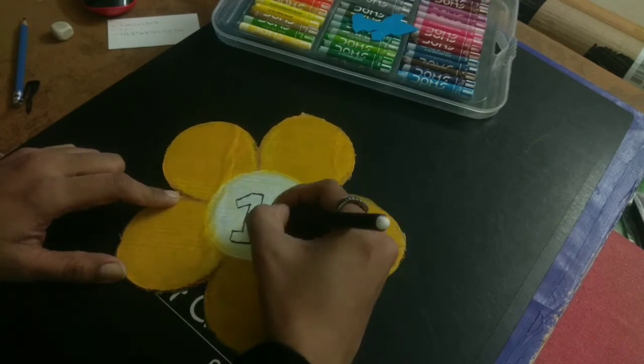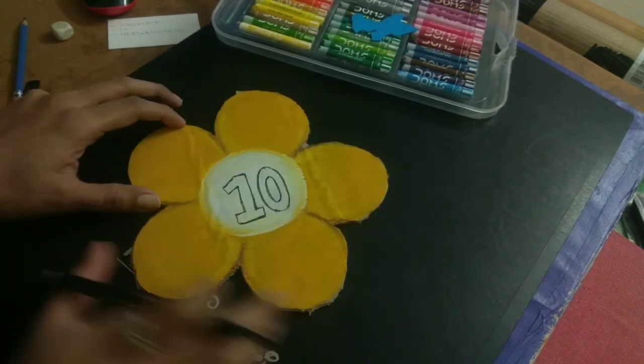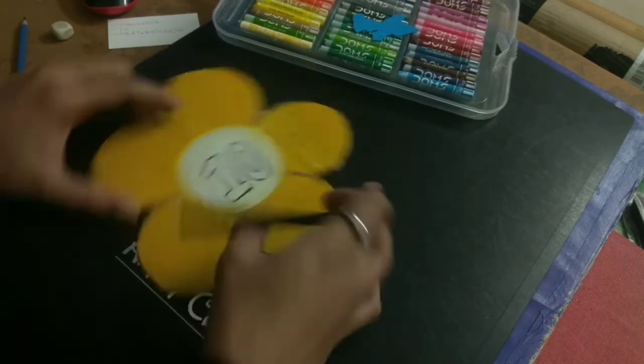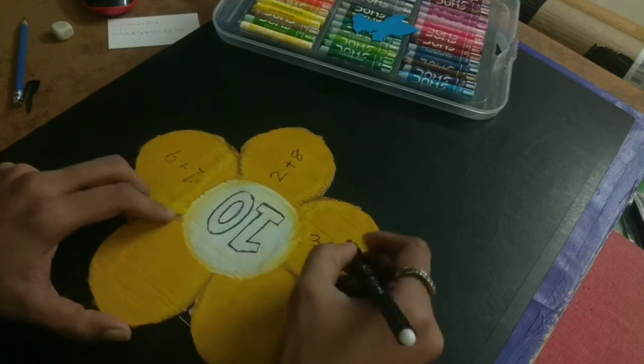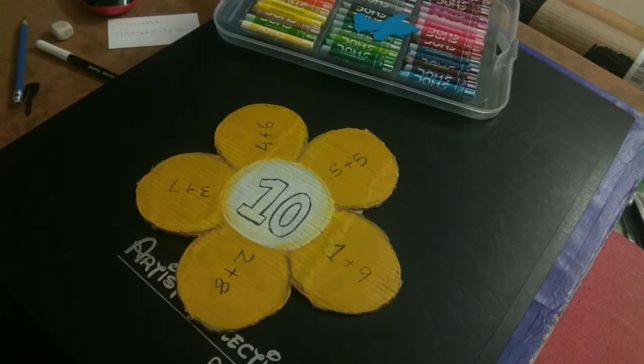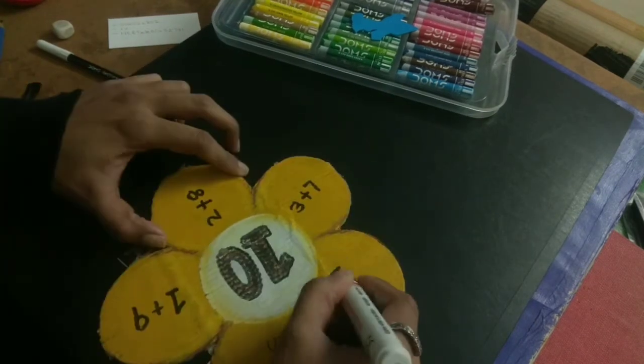The numbers all give the same result. Like 5 plus 5 is equal to 10, 4 plus 6 is equal to 10, 3 plus 7 is equal to 10, 2 plus 8, and 1 plus 9. This shows all the number bonds that make 10.